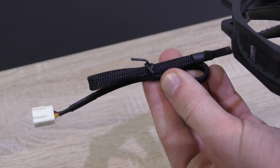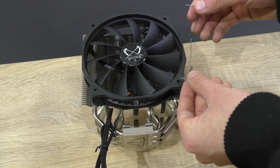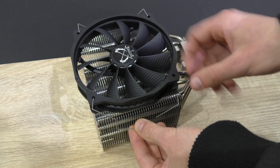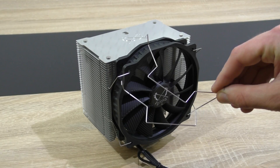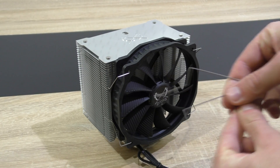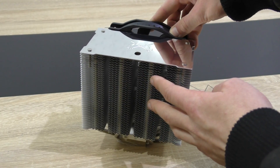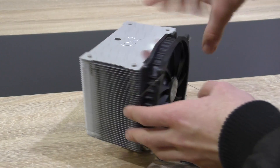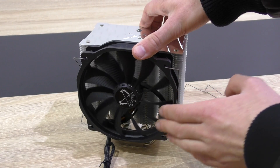The cable is nylon sleeved. Mounting the fan onto the heatsink is very easy and fast thanks to the fan clips. It's nice of Scythe to also include a second pair of fan clips so you could add another fan to the heatsink to increase cooling performance even further. However, Scythe does not include a second fan. If you decide to get a second one, I'd recommend getting a second GlideStream 140 PWM fan.